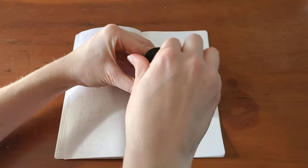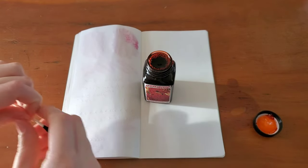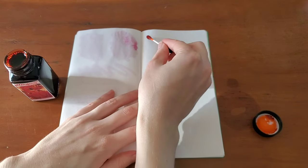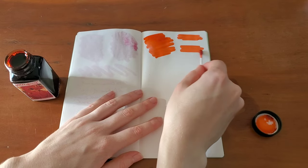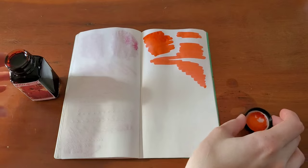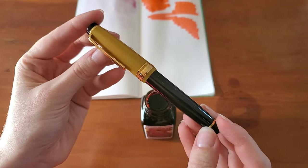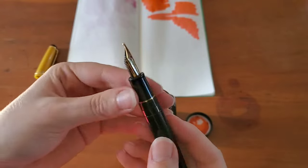I'm going to start with a swab so that can be drying. I'll slide this out of the way for a minute and fill my Sailor Stellar Black Hole fountain pen. This is a pro gear with a zoom nib — I call this pen the Captain Kirk pen. It's one of my absolute favorites.